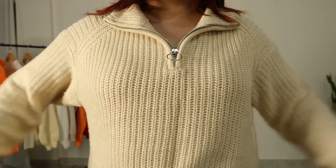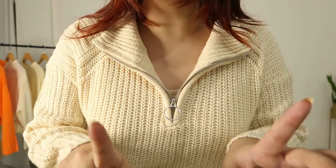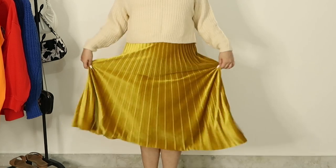For the next outfit I am starting with this cropped beige knitted jumper — it's really loose and I really like it. I paired this with a yellow velvet skirt. I really like that I used different textures: this is knitted and velvet. If you notice closely, this skirt is an A-line type — it just cinches around my waist and then flows out — and I really like this detailing in it.